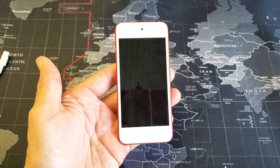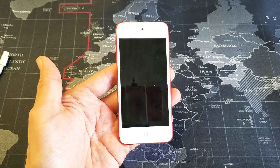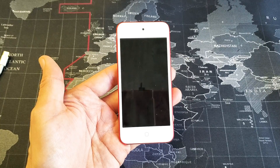Hey, what is going on guys? So you have an iPod Touch and you have the black screen of death on here. Very easy fix. By the end of this video, 90% of you guys will be up and running. I'm going to give you guys a bunch of solutions, so make sure you go through every solution.